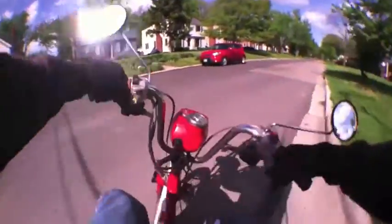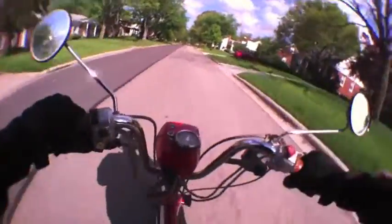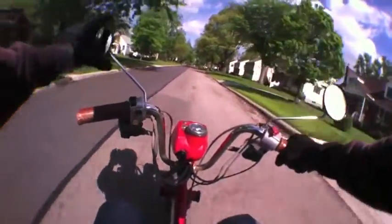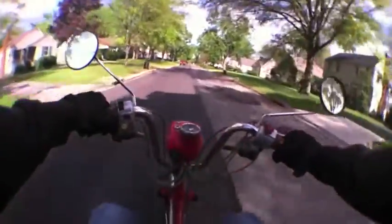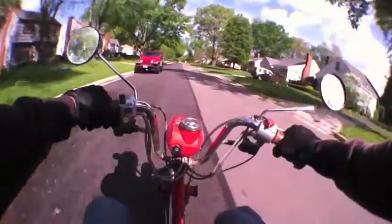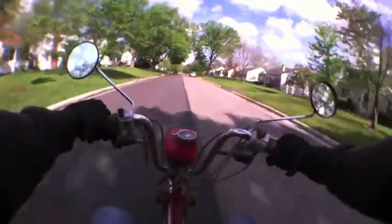My old carburetor — I think it was the gaskets — it was leaking and needed new gaskets, which were like $15 or so not including shipping. Then I read about this carburetor solution, and it's not exactly plug and play, but then again what is on these mopeds?